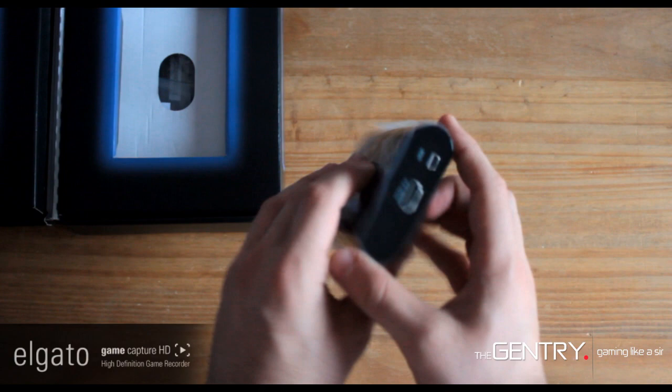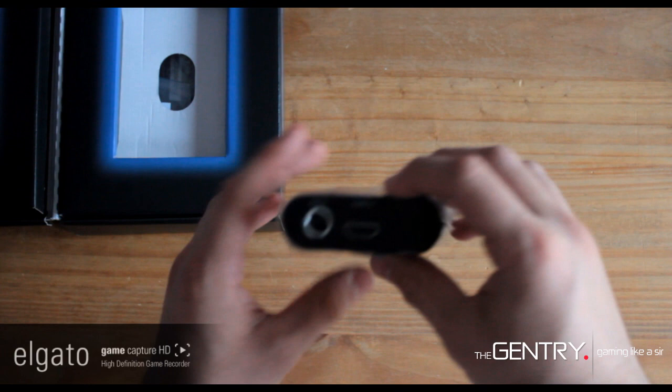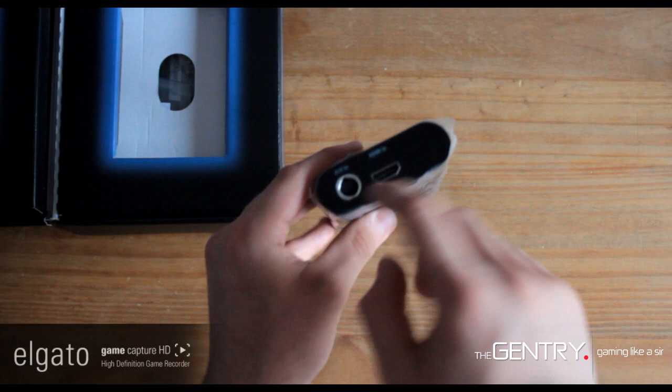Here's the HDMI out which you'd connect to your television, your USB out which you'd connect to your computer, this is the HDMI in for your Xbox 360 console, and the AV in for your PS3.